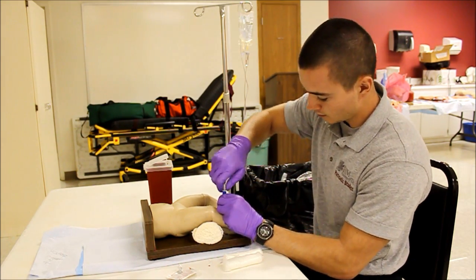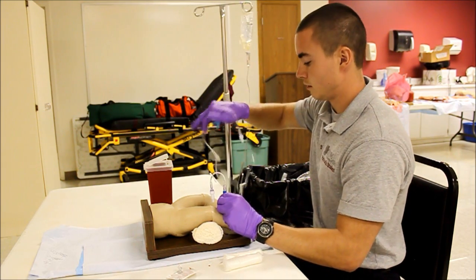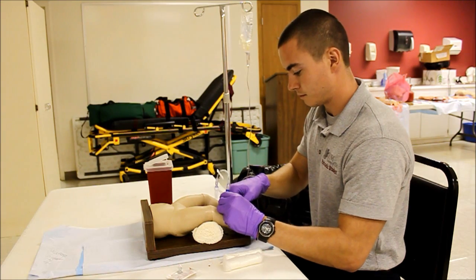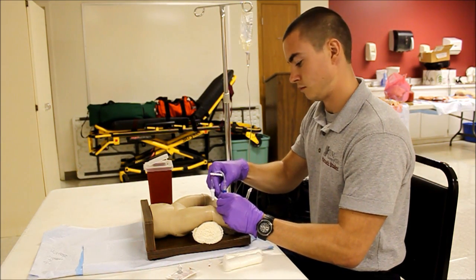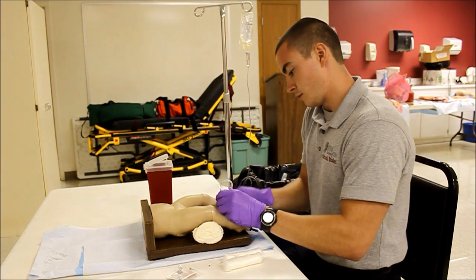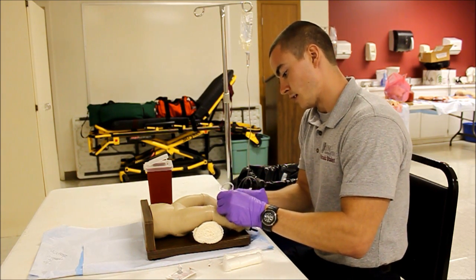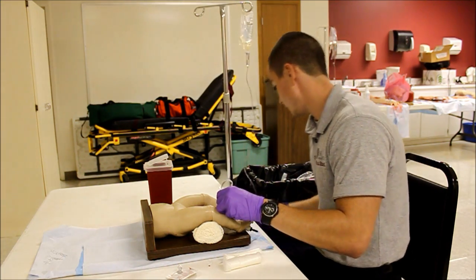I'm going to go ahead and attach my stopcock. Then I'm going to go ahead and attach my administration line. Making sure not to let go of my needle, I'm going to attach my line and open it up to make sure that it's flowing.